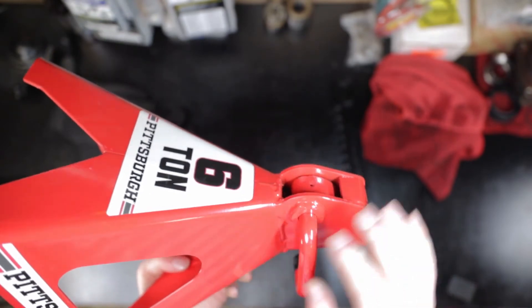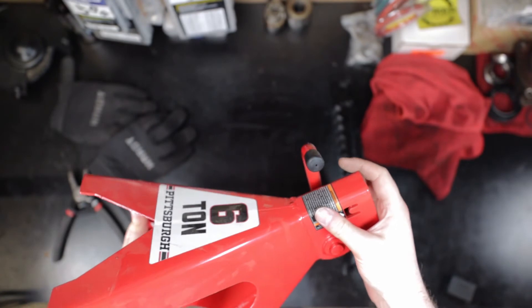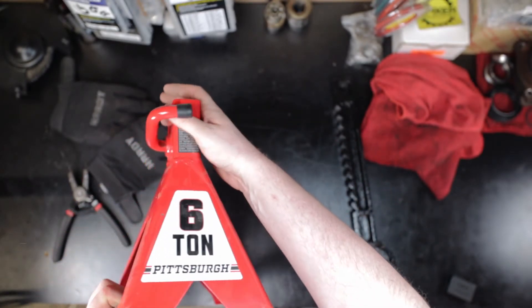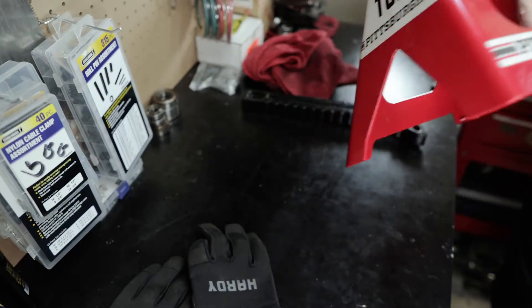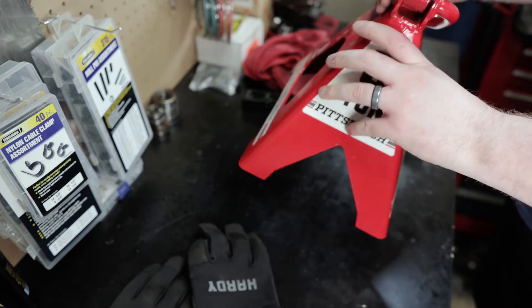You see welds up on the top here as well. They're not great. I don't think they're doing this with a machine by any means. You'd think they would at least inspect these really well, or at least unit test these.